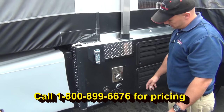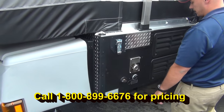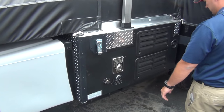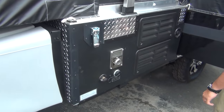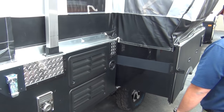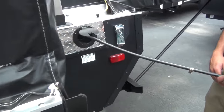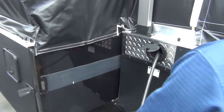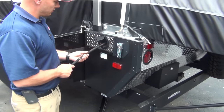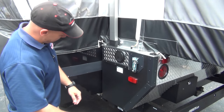Here's your furnace outlet, your drain outlet for your sink, your tank fill, and exhaust for your refrigerator. There is a slide, and it is set up with 30-amp power. So if you ever did want to put in AC, it can handle that just fine.